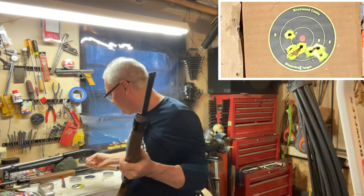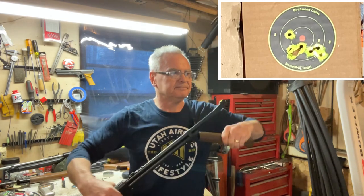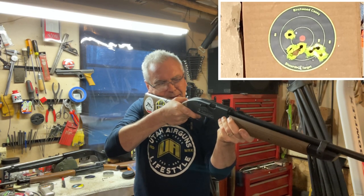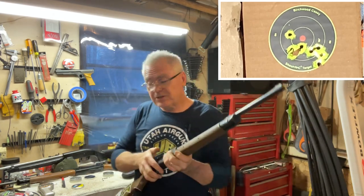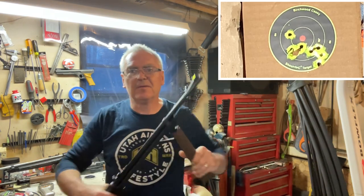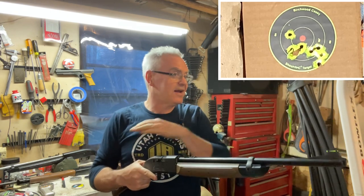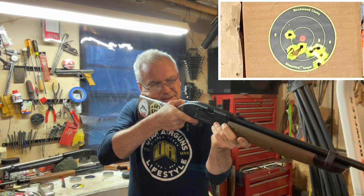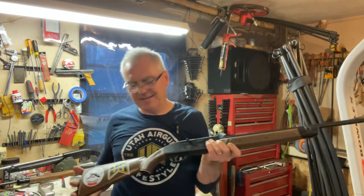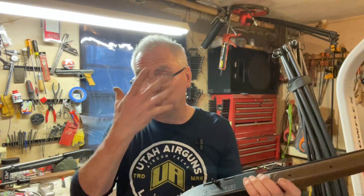Nice looking group there. The cocking effort isn't quite as stiff as my Benjamin 397 - that thing takes a real man to pump - but it's definitely in between the 397 and the 760 as far as pumping effort goes. Nothing wrong with that group at all. It's a great little shooting gun - any deviation from a one-hole group is strictly my eyes and not the gun.